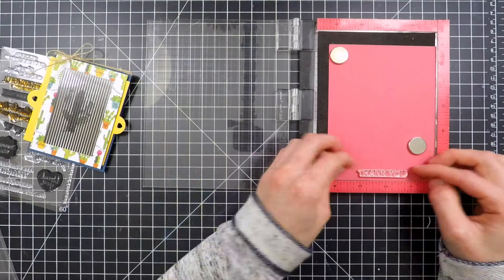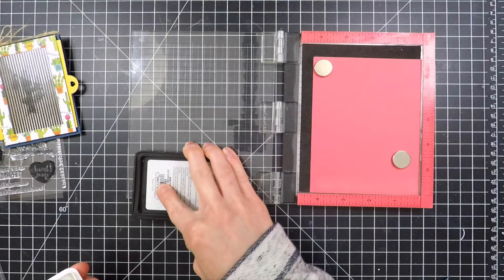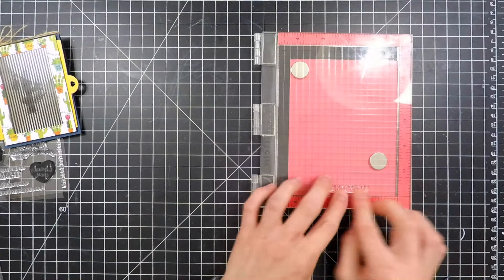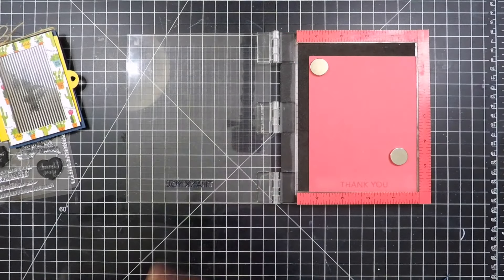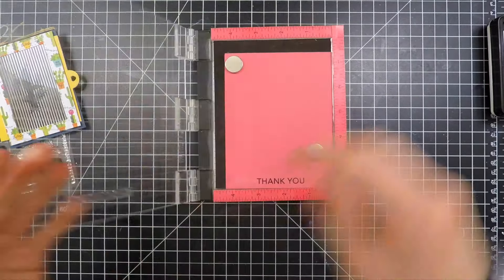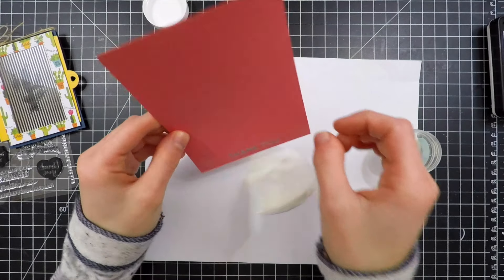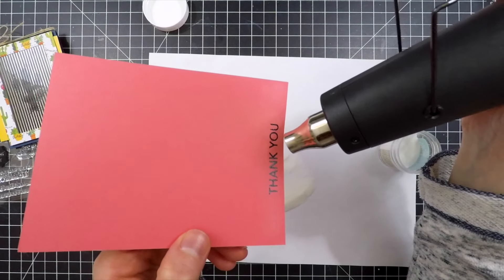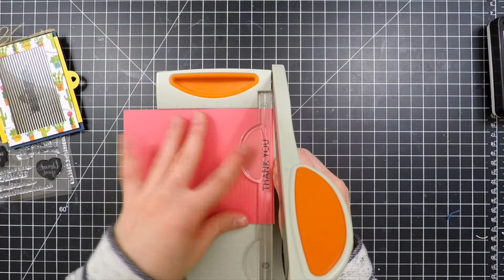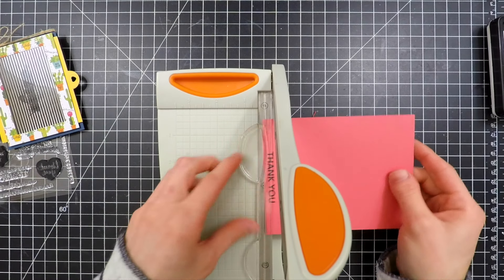Now it's time to add a sentiment. I'm using a Hero Arts Thank You Sentiment stamp set and I'm going to ink this up first with some clear ink. Once I've stamped with the clear ink, I'll stamp again over top with a solid color — this time some navy blue ink — onto some Guava cardstock from Lawn Fawn. Then I take some clear embossing powder and sprinkle that over top of the sentiment. The dye ink normally would not hold the embossing powder, so by stamping first with clear ink and then re-stamping with the solid color, that allows me to hold the embossing powder and get a nice heat embossed sentiment. I'll trim this down into a sentiment strip banner and add some flag ends using fine tip scissors.